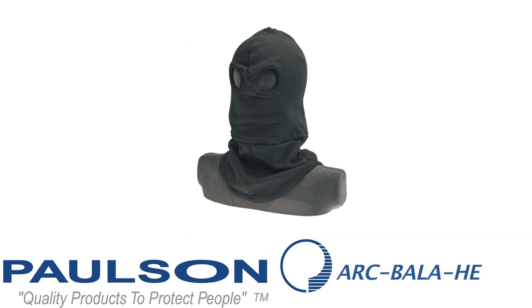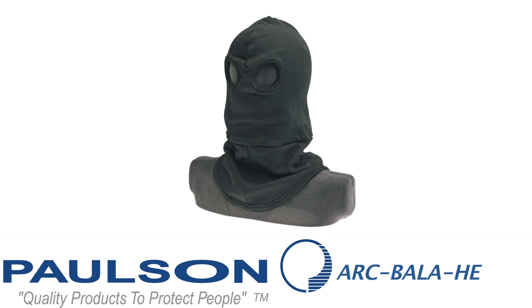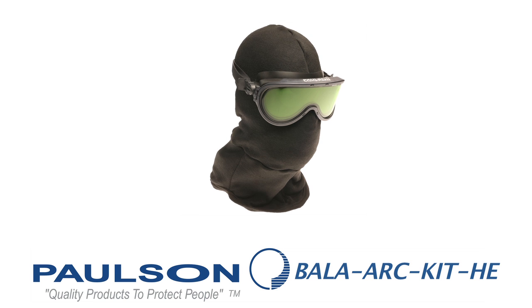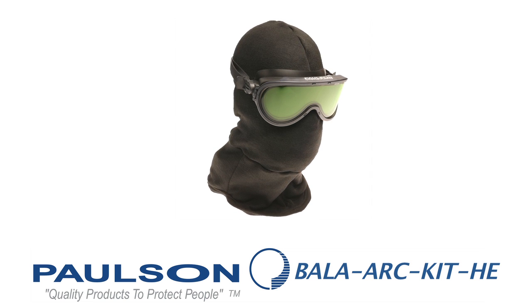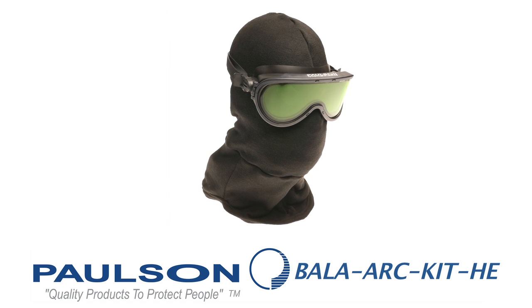The balaclava intended to pair with it is the ARC-BALA-HE. This is a carbon fiber multi-layer balaclava with a breathing chamber. The breathing chamber covers the mouth area and creates air space inside so it's easier for the person to breathe. Our final model in the lineup is the BALA-ARC-KIT-HE. The HE indicates high energy, with an ATP-V value of 45 calories.